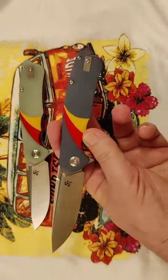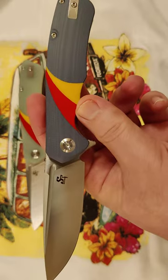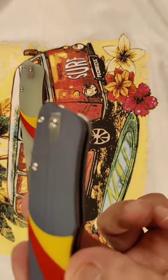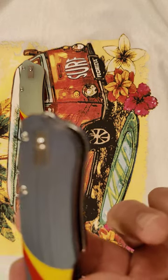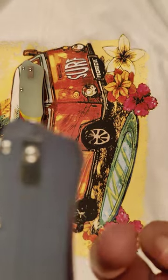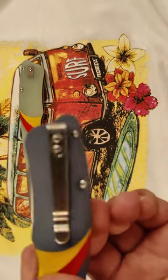They do a good job on these knives for the price. I mean these are sub-$30 knives. And I even put a plate there — deep carry pocket clip.